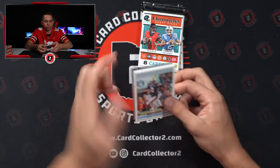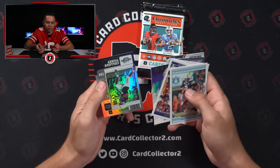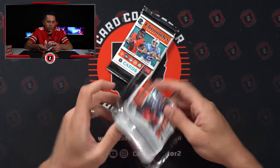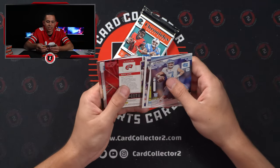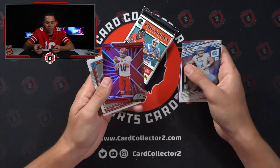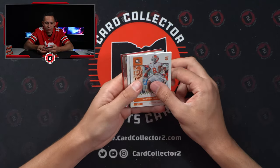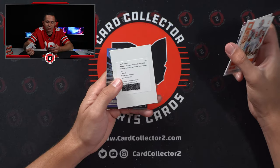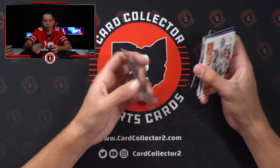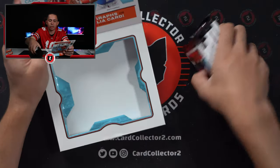Three packs left. Another Origins Auto — I could do without Origins. Sean McGrew Origins Auto. Jahan Dotson for Penn State — think he could be good. Two left. Something nice in here — Bailey Zappi. Pulled this guy a few times. He actually doesn't sell terrible, being the backup in New England. A nice Cooper Cup numbered card. And another redemption — Derek Stingley Jr., Contenders Optic College Ticket Autograph Blue. That's not bad — Stingley sells. Brian Robinson out of 149. Started off okay, dipped a little bit last couple. But I know there's something good coming in this case.